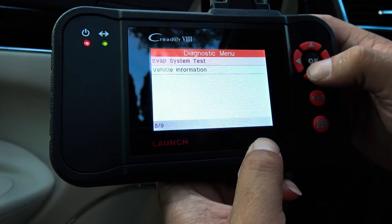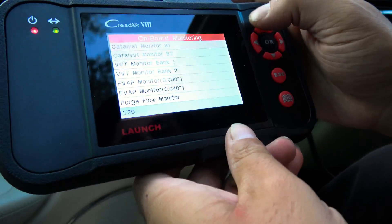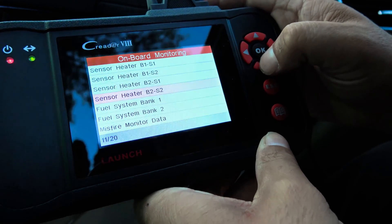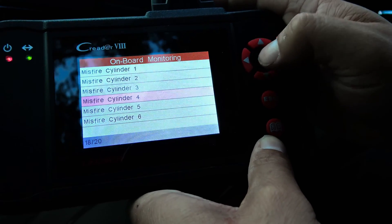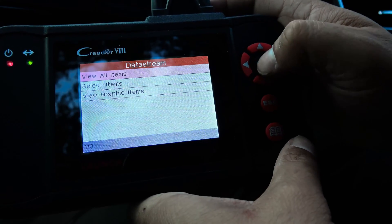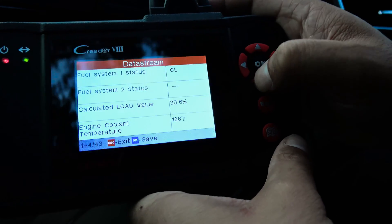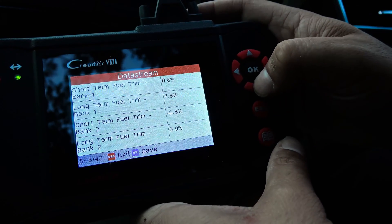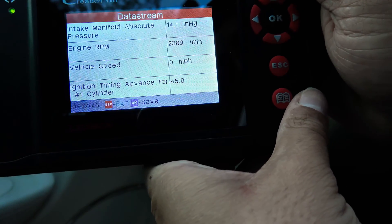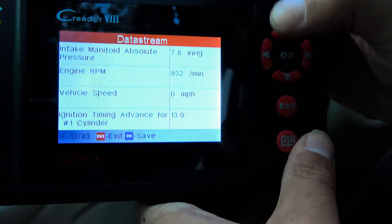Let's see what else I missed. Let's try this monitoring again — Launch attack. This is just the neatest thing right here. RPM limiter — cool.